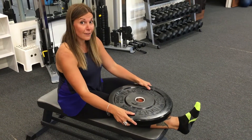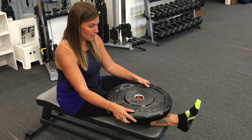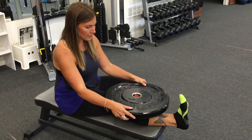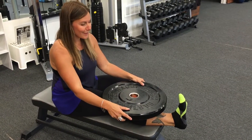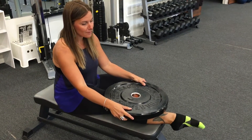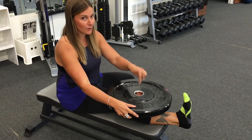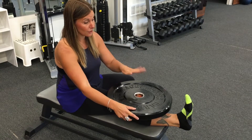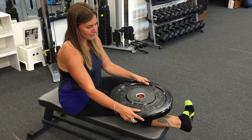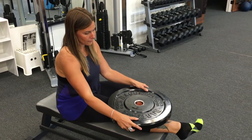Once you've angled it, you should feel a sensation there — it should feel kind of tender, a little bit sore. Then you're going to point and flex your foot. You want to make sure you're really pointing when you go down and really flexing all the way up. Use that tibialis anterior to pull your foot up all the way, and then rotate in a little bit and point and flex at that angle.